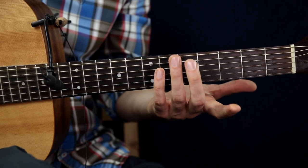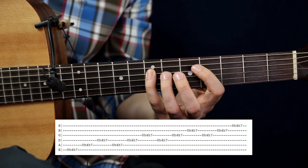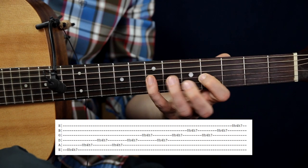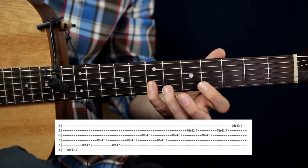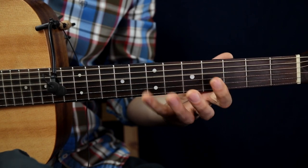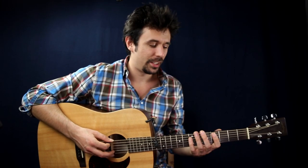With this exercise you can use the same sequence: three strings up, one back, and from there three strings up again, one back, and three strings up. You can also do the same thing in the opposite direction. You have to concentrate on keeping the same dynamic — try to keep the volume consistent.